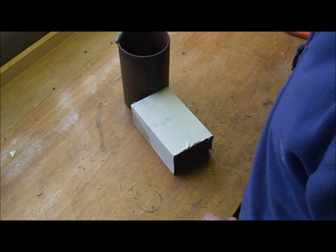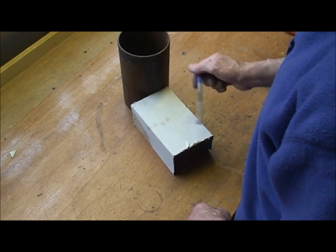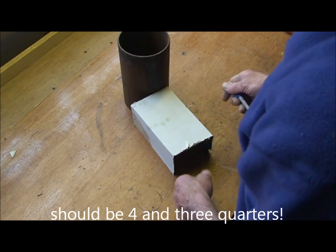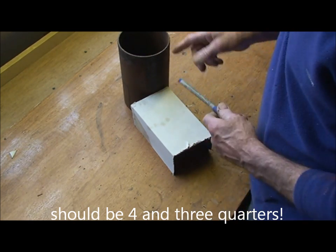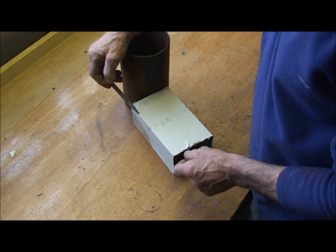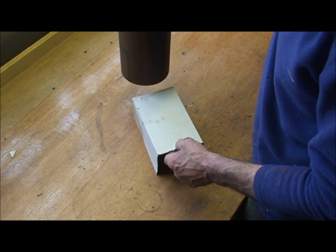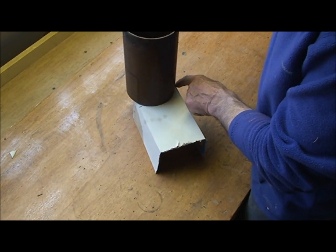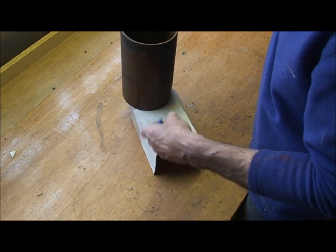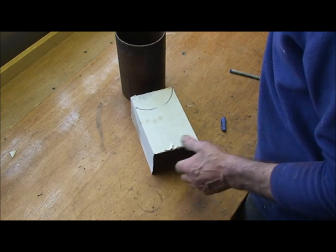I'm using a 5-inch tube as a riser in this situation, and the entrance to the riser tube will be slightly smaller than that — say three and three-quarters square, something like that. To create the vortex within the riser tube, what you want to do is come down this side about an inch and a half, then put your riser tube on top of your chamber, just on that edge.